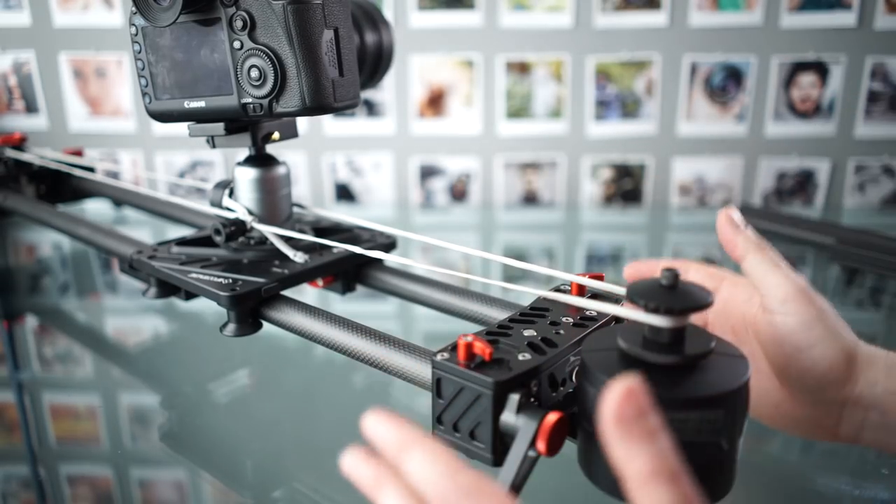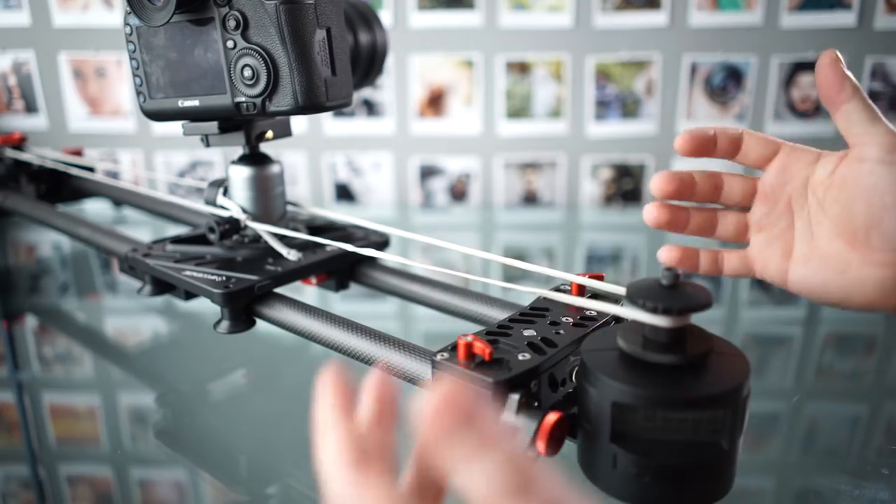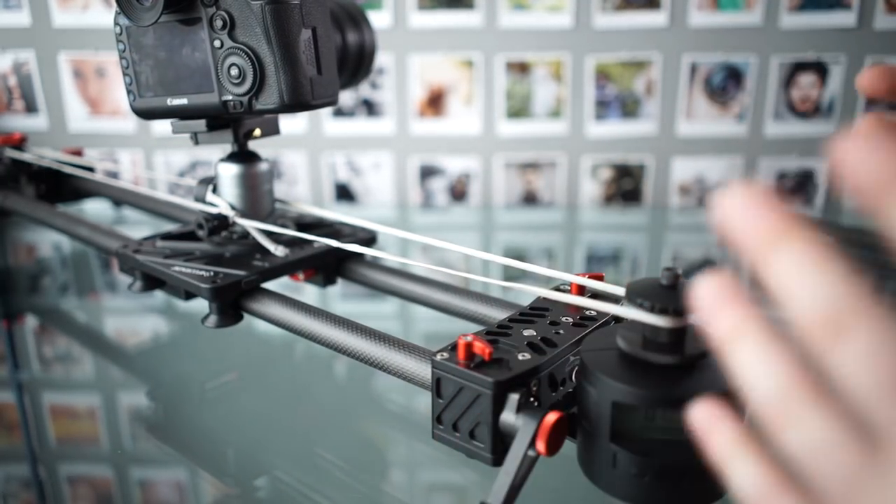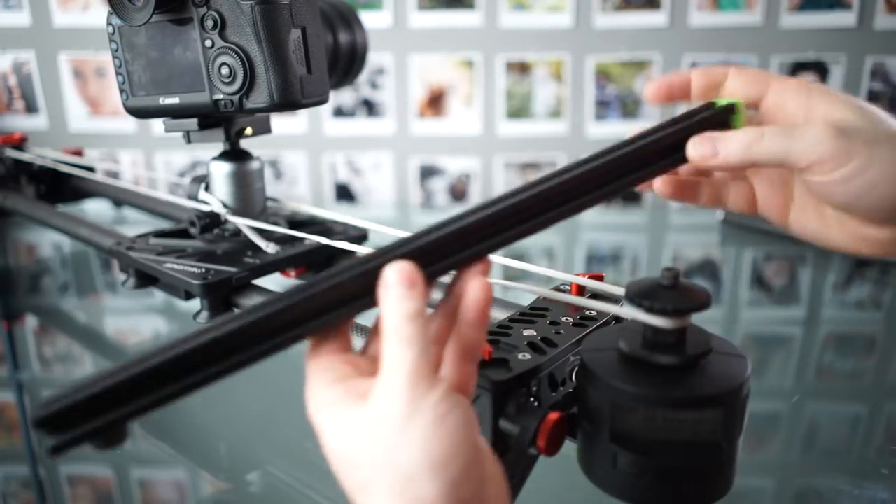So in this example, I'm showing this with just one motor and not multiple motors working together. And I'm showing this with a pretty expensive slider, but it would be basically the same thing to attach this to a cheap slider.